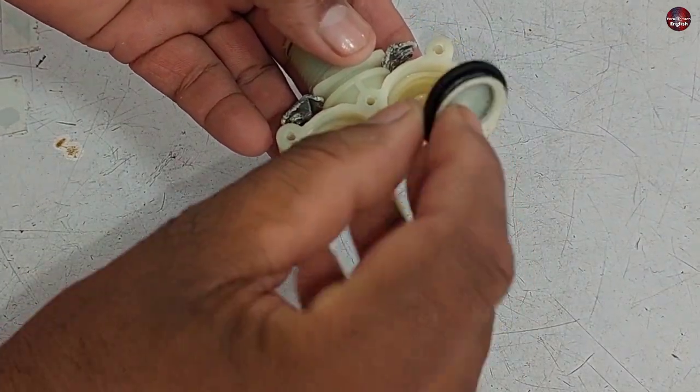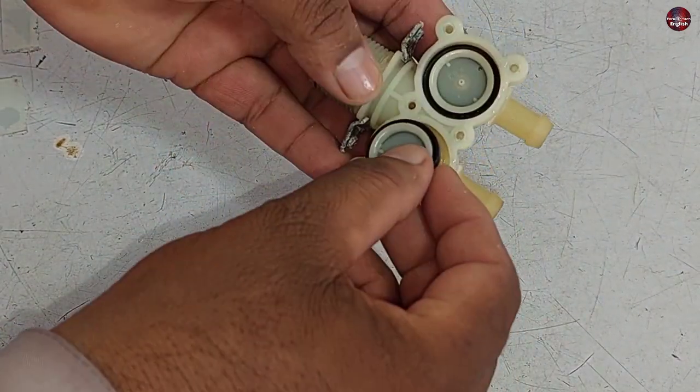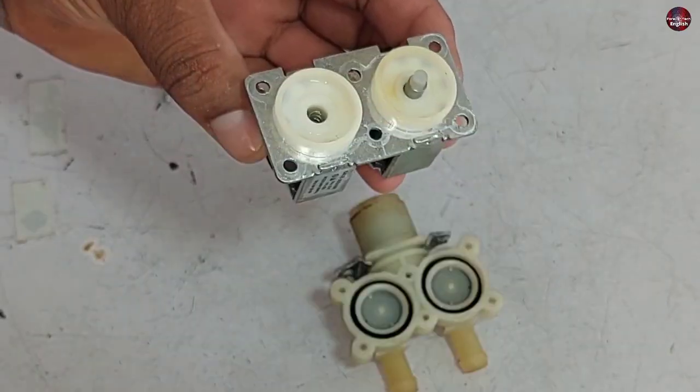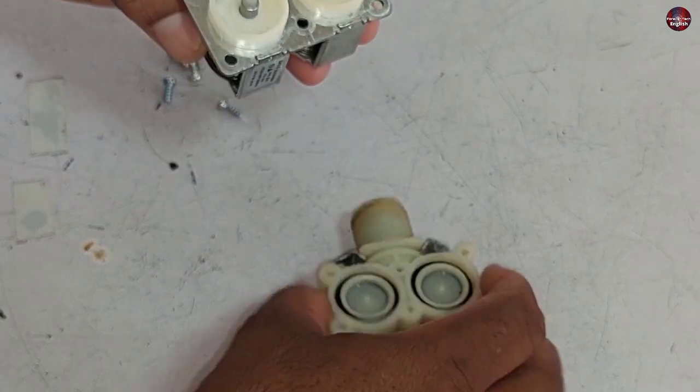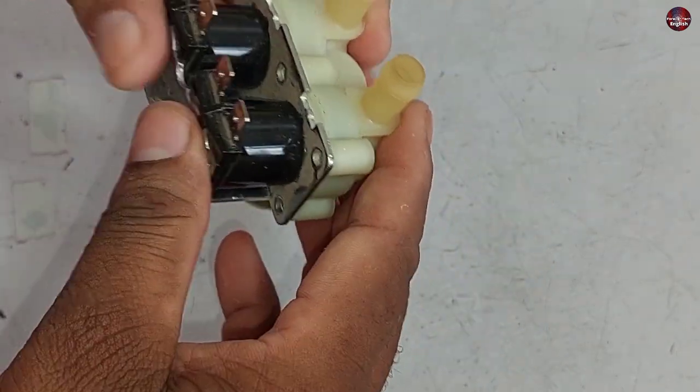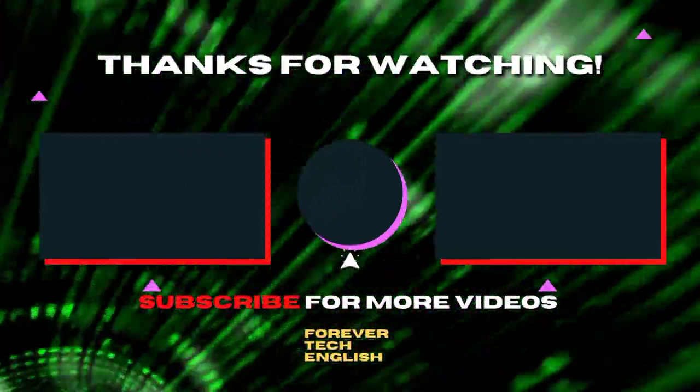The black side will be placed downward for both pistons. Now put the pistons back in the holes — the rubber side will be kept on top. Fit back the body of the valve with the coils, and this is how you can solve your problem. Click on the left or right thumbnail to watch our next videos and subscribe — it's free. Thank you.